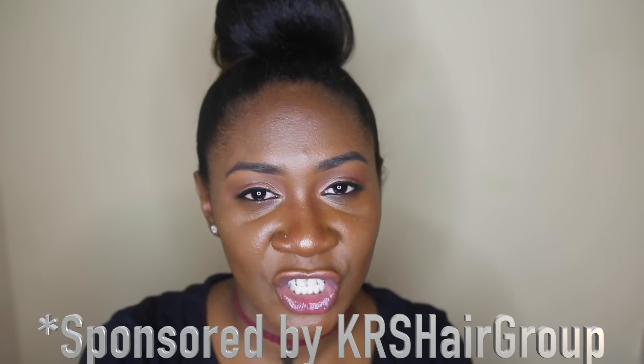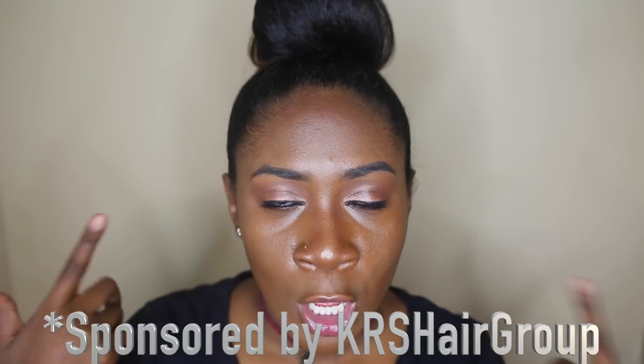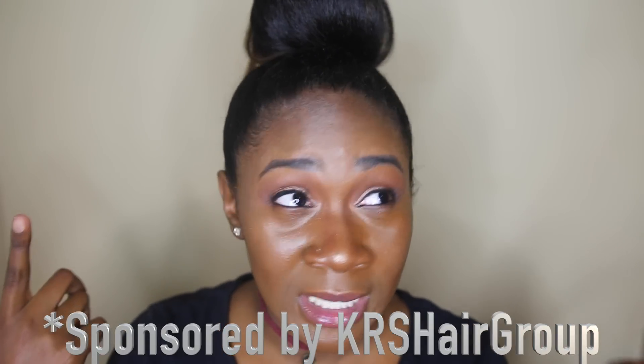Hey y'all, it's your girl Nia Mania here back with another video. Today I will be showing you all a tutorial on how I achieved a ponytail — or a bun — with the help of extensions. This video is sponsored by Nappy Hair Extensions, and I'm currently rocking 20 inches of their 'Not So Nappy' clip-in extensions.